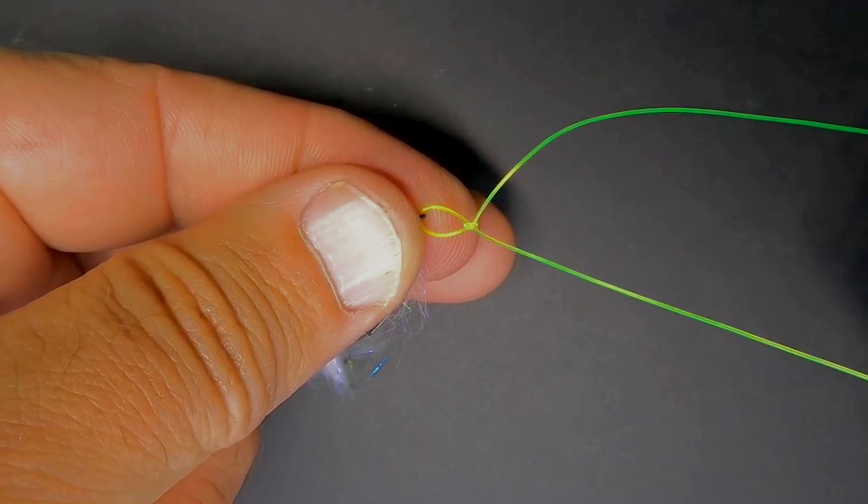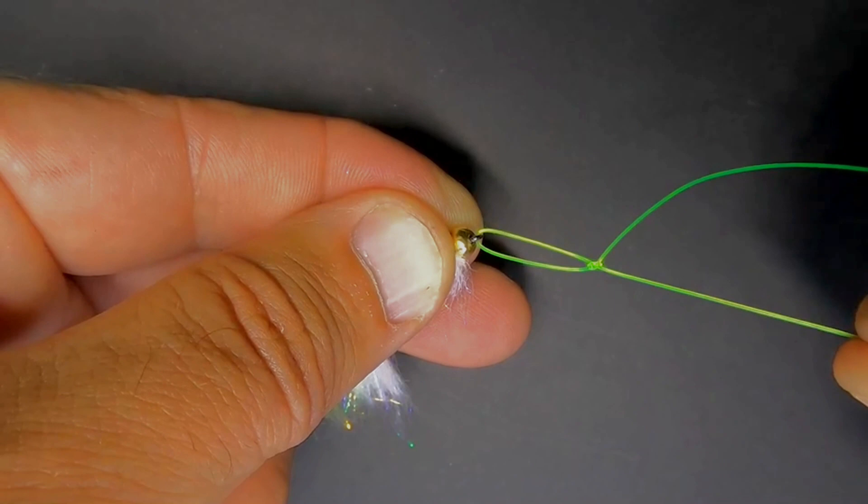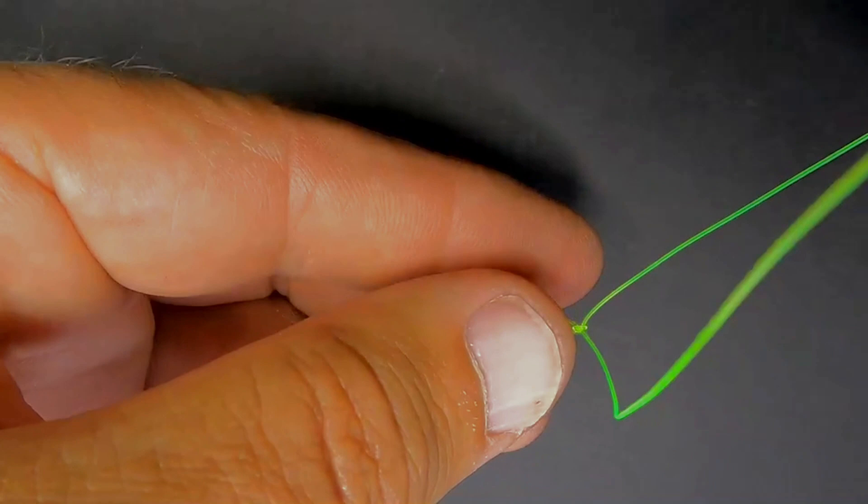When I grab that tag end and pull it and let go, it stays in position. If it's too small, I can grab the leader end and pull back on it. You can see I can make that loop larger or smaller by grabbing either the tag or the leader end. The loop is about the size I like — about an eighth of an inch in length.